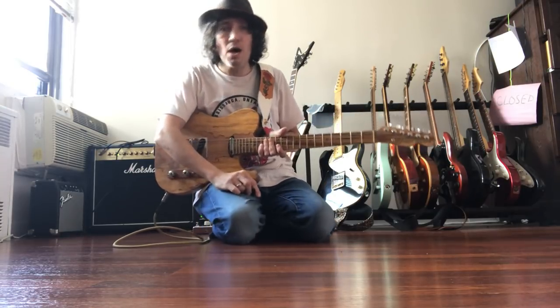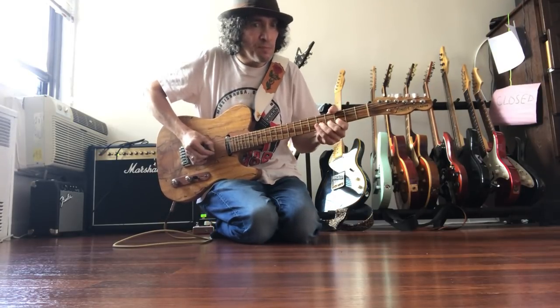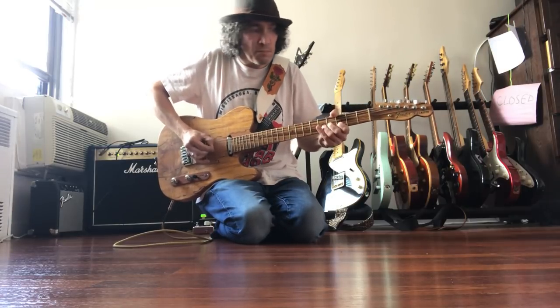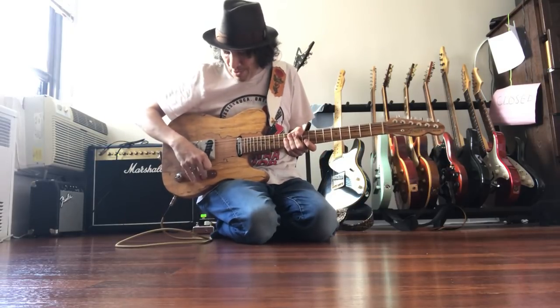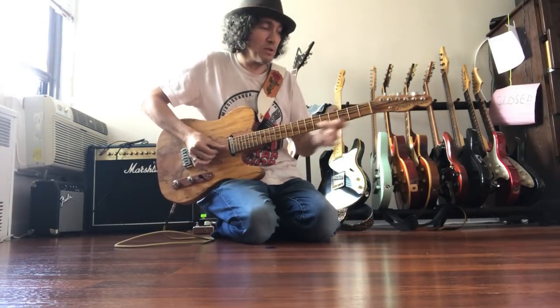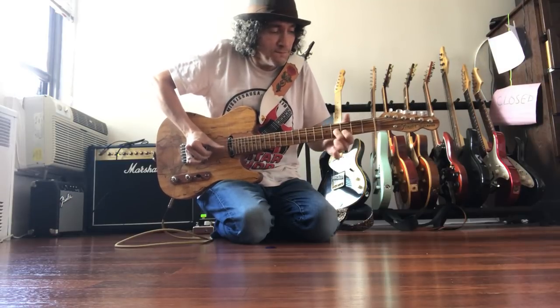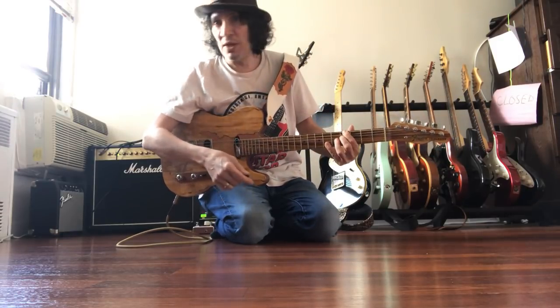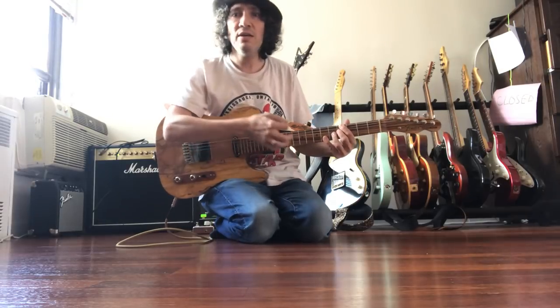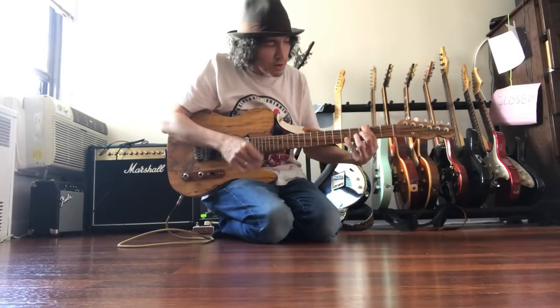The rule here is if you want to learn about hats, you gotta watch me play. If you don't like the playing, you gotta just bear with it. If you like it, hey. Should I hit it? And center. Thank you.